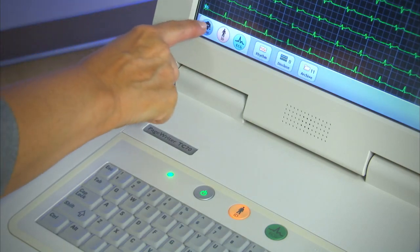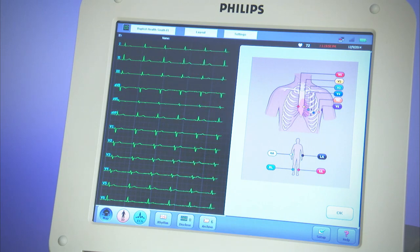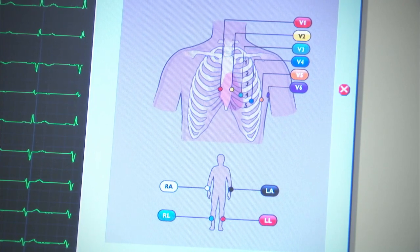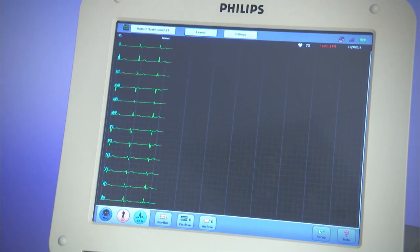Lead map is a guide for correct lead placement. Step 1 is to touch the blue map icon in the lower left corner to display the lead placement locations. If a lead connection is bad, a red X will appear next to its lead label. If all leads are correctly placed and picking up strong signals, then the next step may be performed.